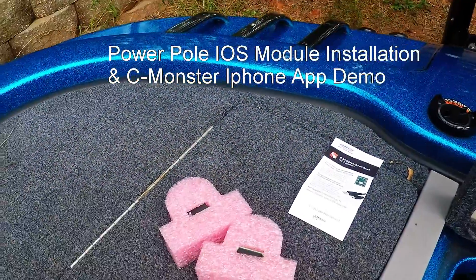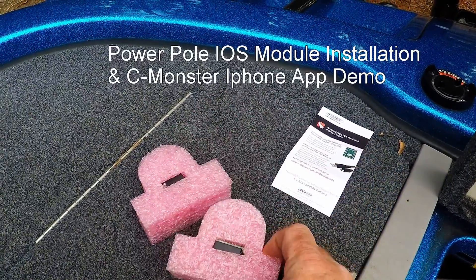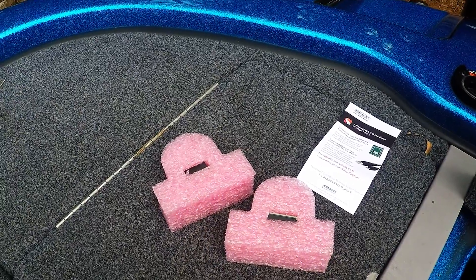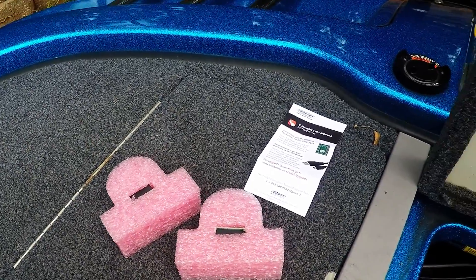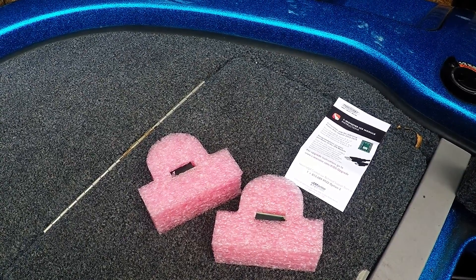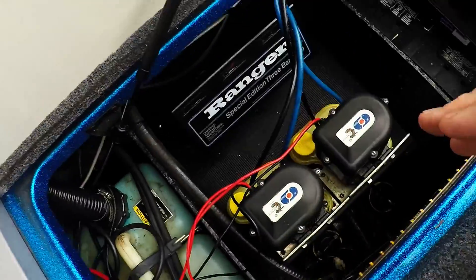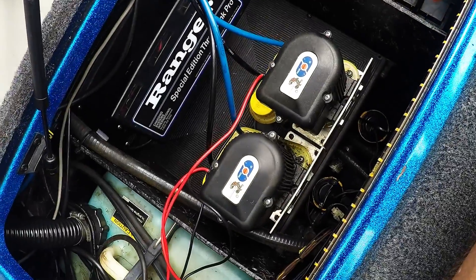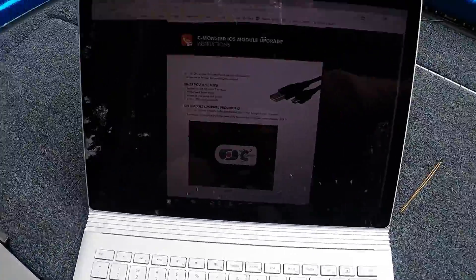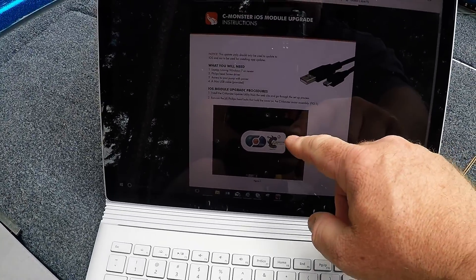I have purchased the iOS module upgrade for my power poles. There are two modules that have to be installed in your power poles. I'll be installing these two into these two power pole pumps. I have my laptop set up and I'm ready to go. They do have instructions online.